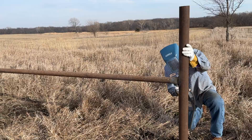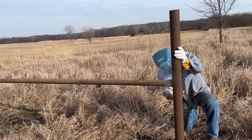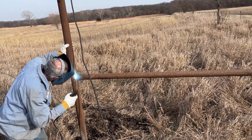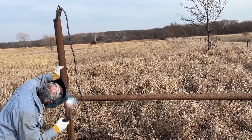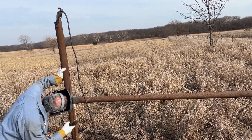Now we're getting this brace welded up. After this we may go set one more post on that east end since we got enough wood moved. But I got a load of feed coming for some bulls we're feeding out, so I may have to head home and go unload that first.